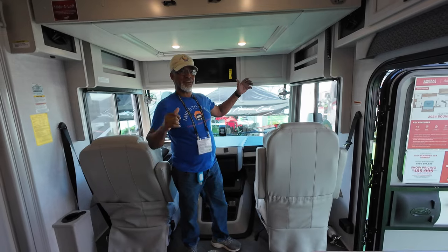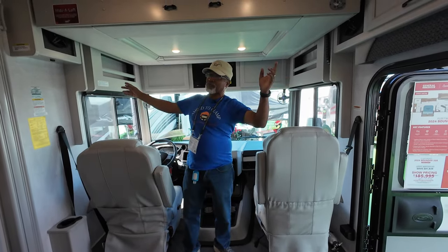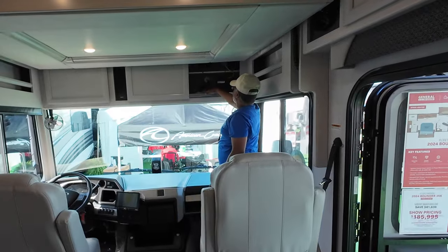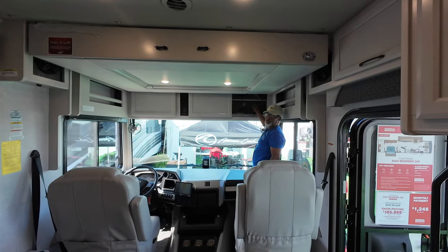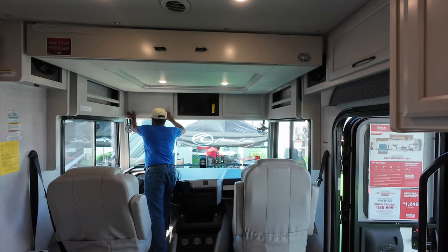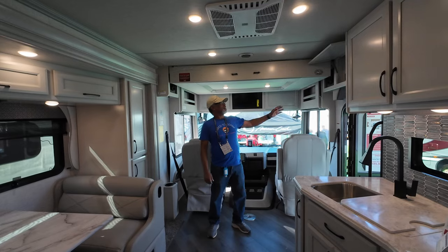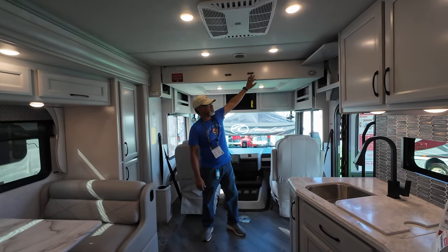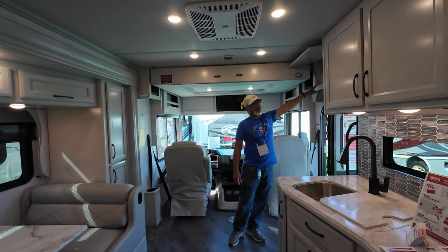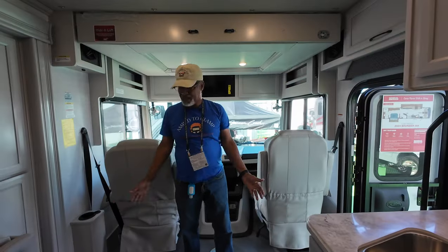Behind us, over the driver's area, is a television. You have storage areas left and right. Up front behind these cabinet doors are your TV controller and your Wi-Fi Ranger for your internet. On the other side over the driver it's just extra storage. Above my head is the Uraloft drop-down bunk — the controls are up here. Also your controls for your Magnum inverter, and a control for your room slide. Next to me is your pantry.